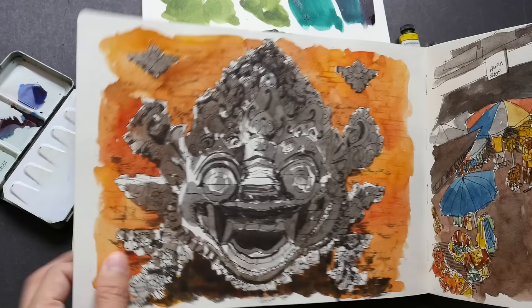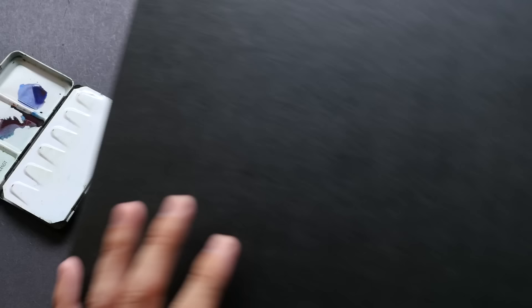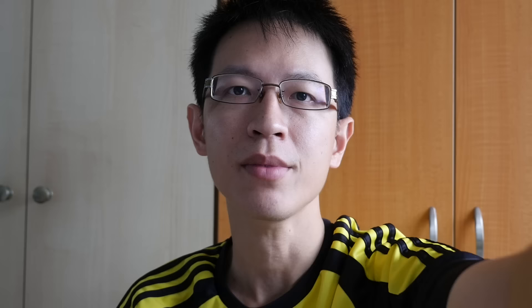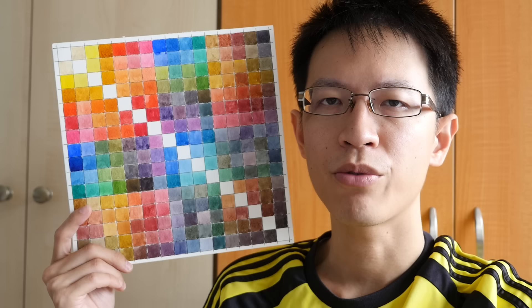I think I used Transparent Pyro Orange for this one. I can't remember exactly — it was painted two years ago. Those are the Daniel Smith watercolors that I used. I will give you a link to the so-called James Blundell's fifteen-color Ultimate Mixing Palette on her website. You will find a lot of useful information relating to watercolors, especially Daniel Smith.